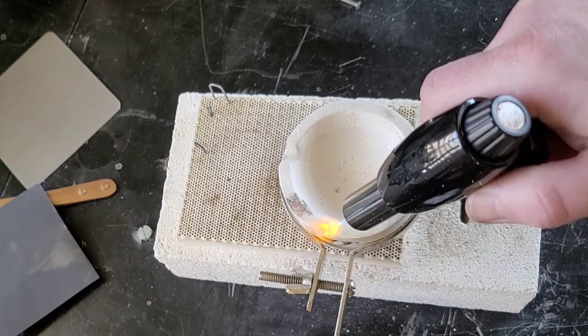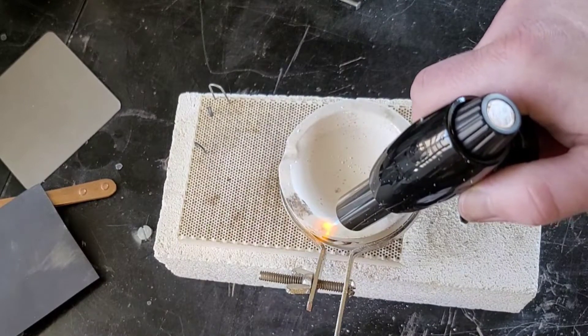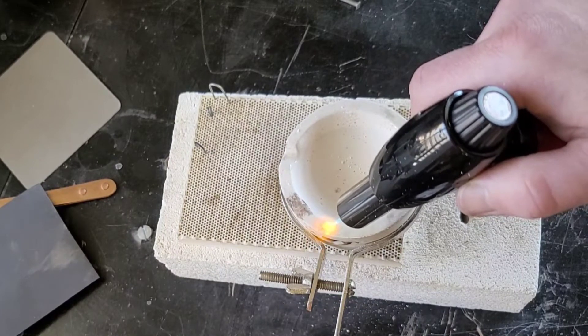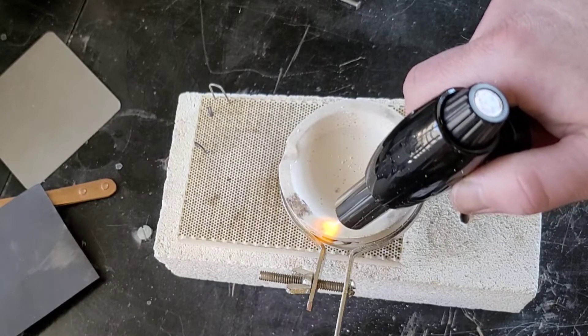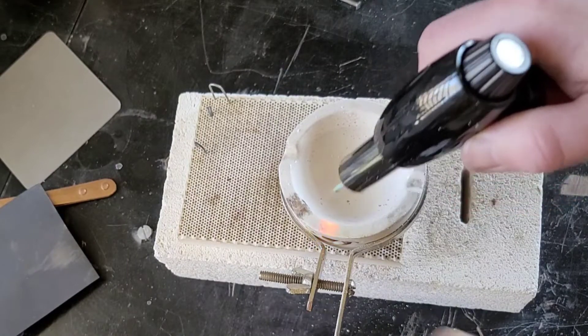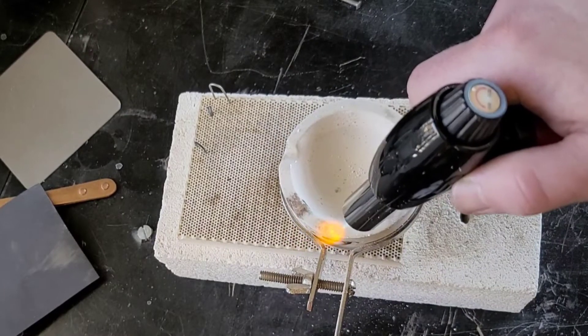I'm moving around a bit — I need to just hold still so I can concentrate the point of that blue pinpoint flame in one spot, get it nice and super hot, then just pour some of the borax on there, and voila.